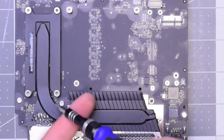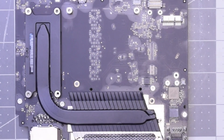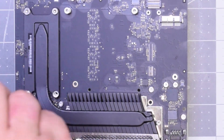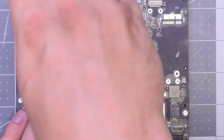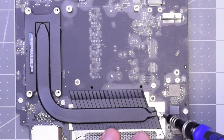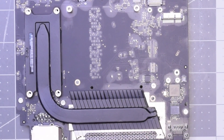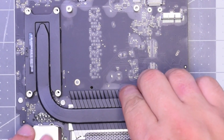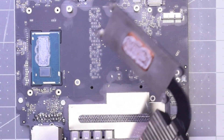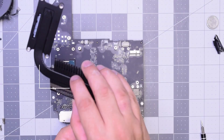The heat sink is secured with five screws. There are four clearly visible T10 screws right here — go ahead and remove those: bottom right, bottom left, top right, and top left. With those removed, go ahead and remove that T6 screw on the right, and that should release the heat sink. Just lift it up.